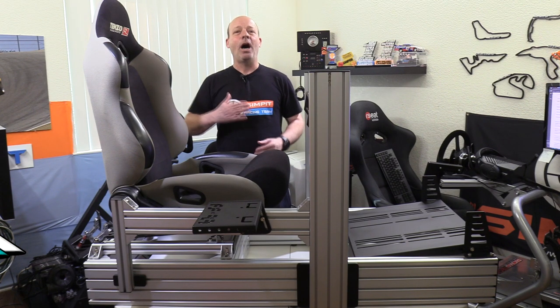If you want to see more videos like this, be sure to subscribe to our channel, and if you want to watch me do my own personal racing, check out Sim Pit Live on YouTube as well. Thank you for watching — this is The Sim Pit, I'm Sean Cole, and I'll see you on the track.